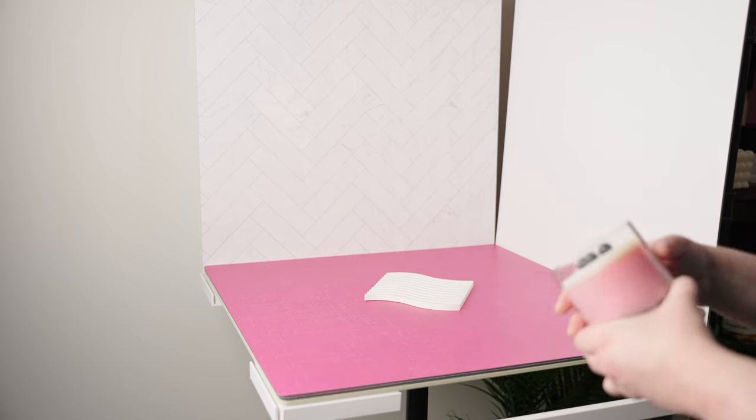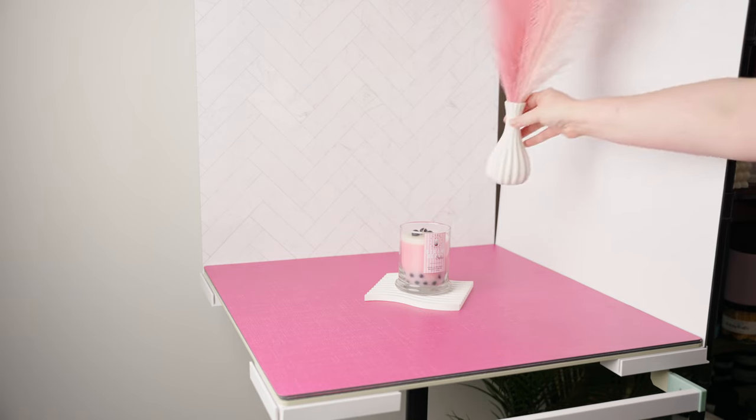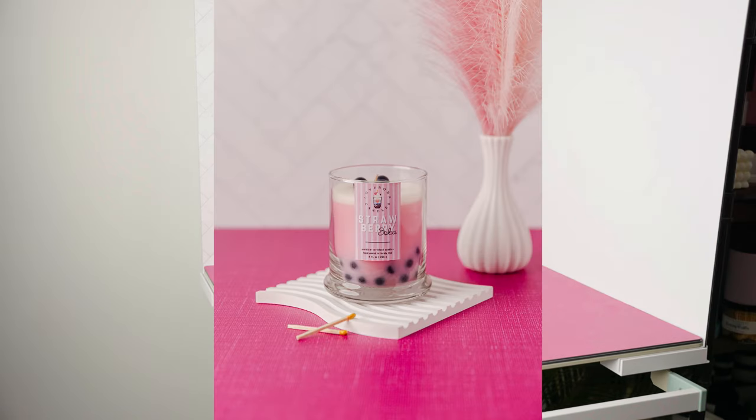For this next photo, I'm actually going to keep the colors just pink and white. I'll start with the white riser, since my product is going to be a pink candle, and then I'll add a white vase with pink pampas and finish it with some matches.